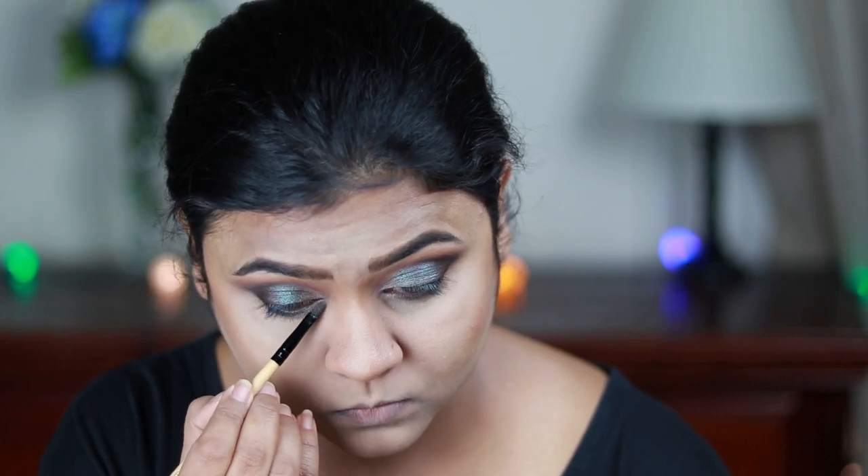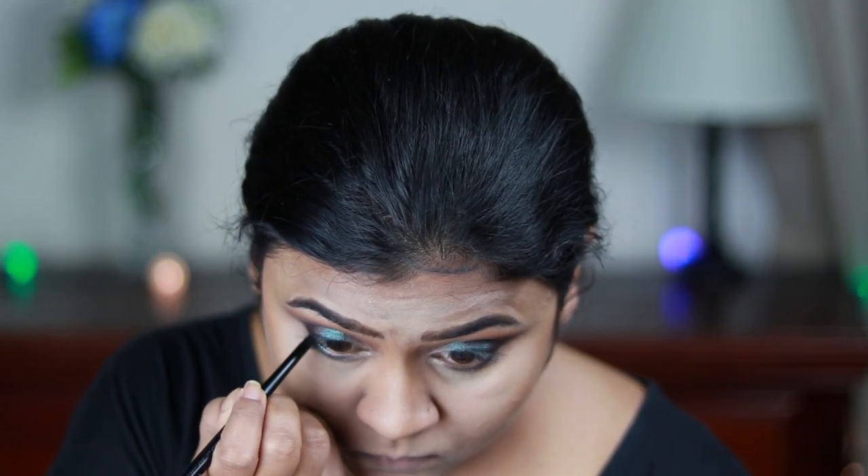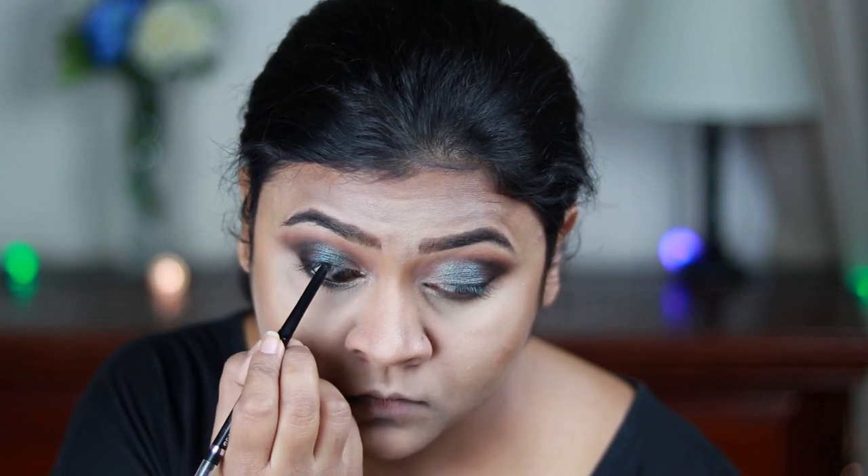I'm taking the silver or ivory color and applying it on my inner corners. For tight lining and waterline, I'm using the Wet n Wild retractable eyeliner in Black. I honestly do not like the pigmentation of this eyeliner — it just did not work out for me.